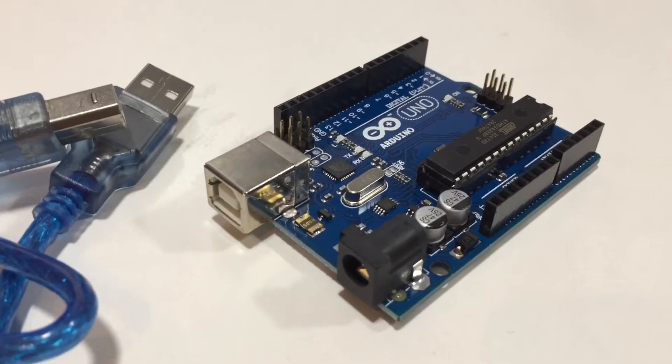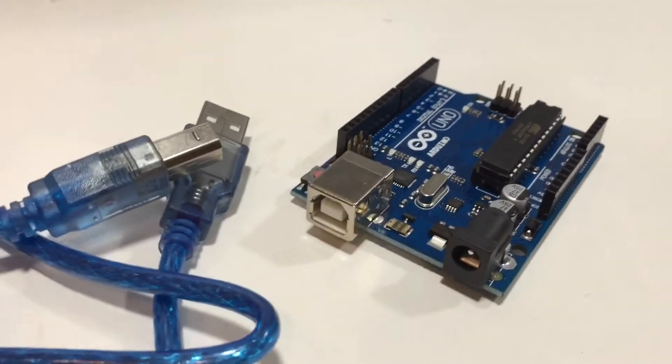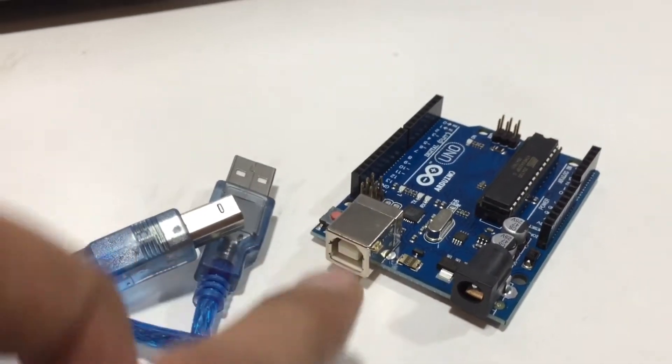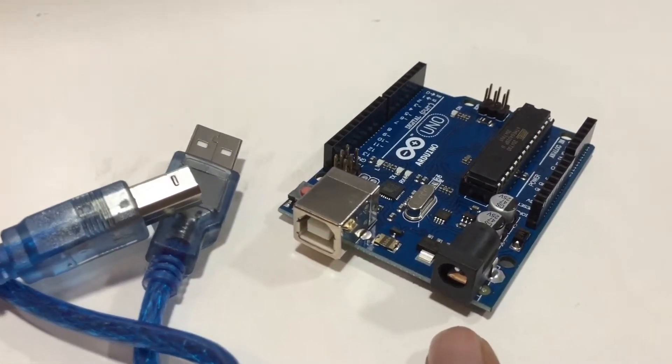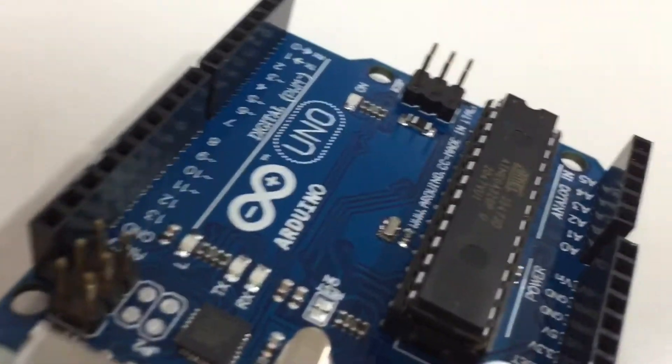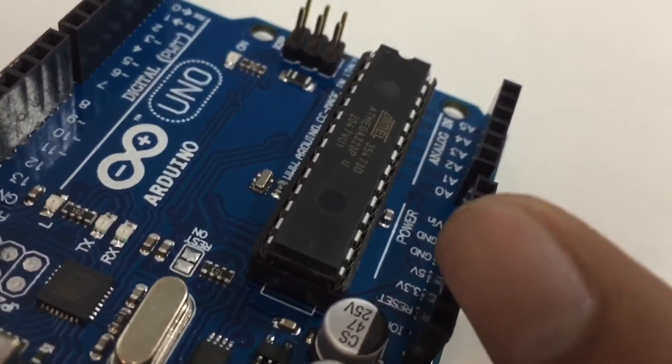We can power up this Arduino in three ways: by using a USB B printer cable, by using a DC 5.5mm jack, and another one is using the Vin input pin.